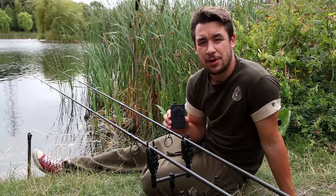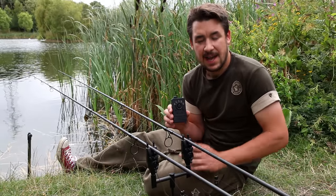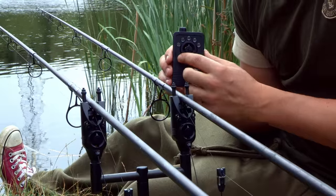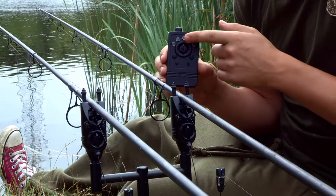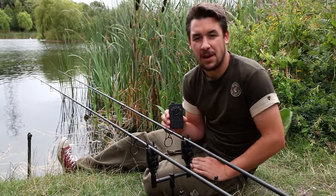The R3 receiver has a recall last event feature — just in case you missed the last indication on your alarm heads. By pressing the power button once, the corresponding LED on the receiver will light up showing you which head last gave you a bleep.